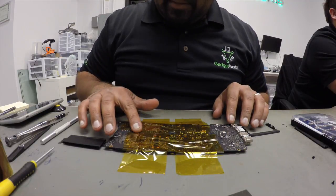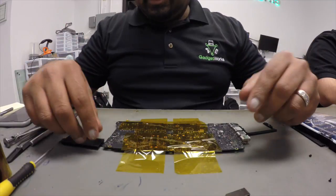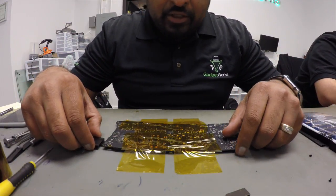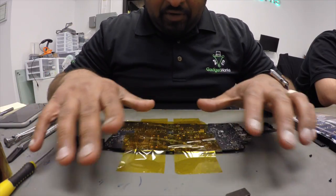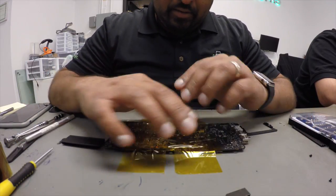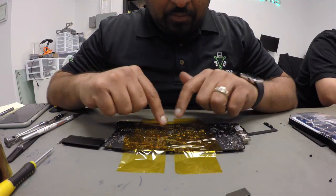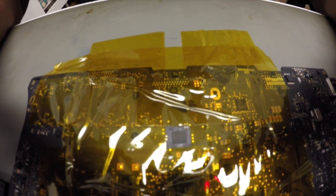Hey guys, I'm back — I had a couple of technical difficulties; our camera had a little bit of trouble. I'm going to continue on from where I stopped. I've covered up the board and made sure all the crucial components are covered. We're only going to keep open a small square, as you can see here, that lets us focus just on the part we're going to be working with.